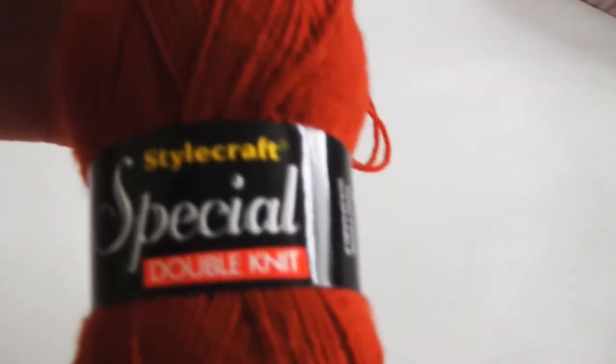Hello and welcome to the first video in my knitting series. Since it's the first video, I thought I would talk about yarn and needles.